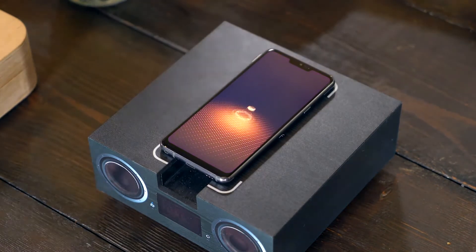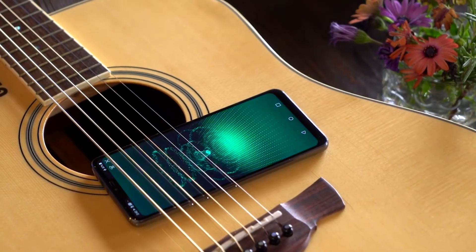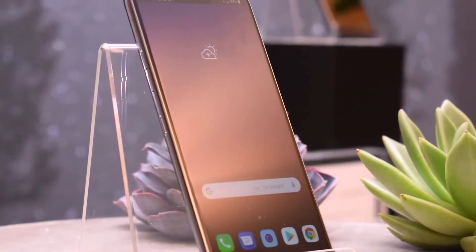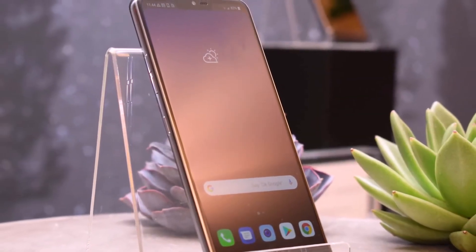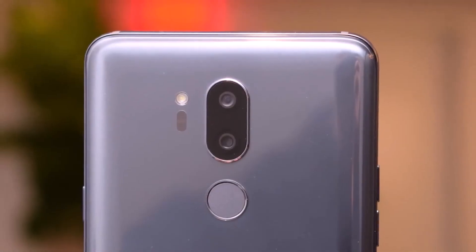The LG G7 ThinQ also has artificial intelligence integrated into its camera. If you point at an object, the AI will identify what it is, whether it's a plant, soda can, etc. There is also a portrait mode available on both the rear and front-facing cameras.